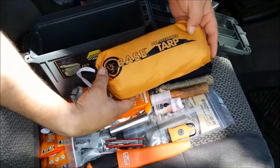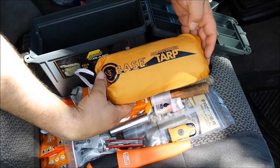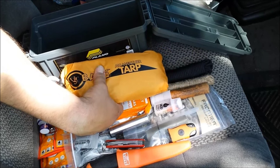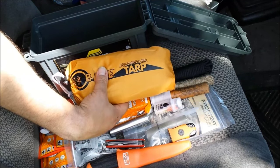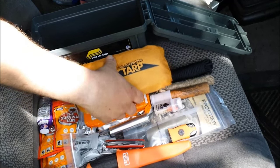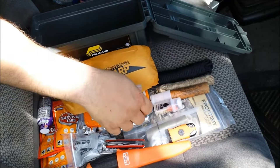Last but not least, this is the UST Base all-weather tarp in high-visibility orange, so I can use it for signaling. It's also good for cover or as a ground cloth if I need it. That's everything that's in here.